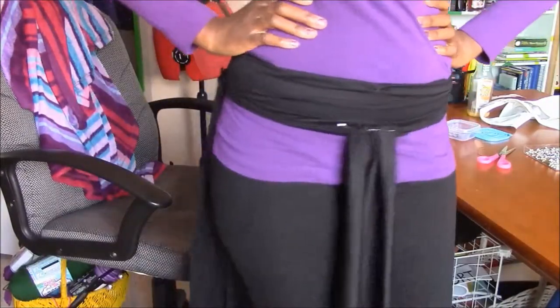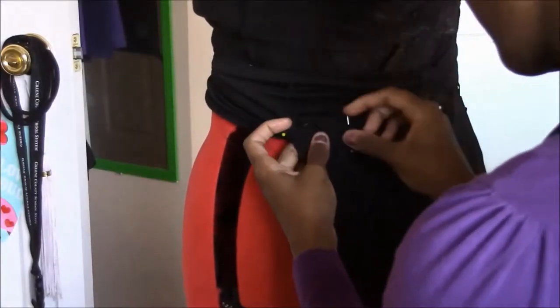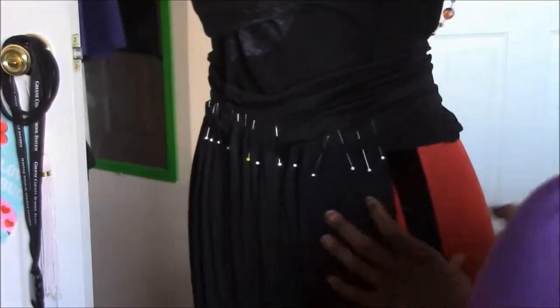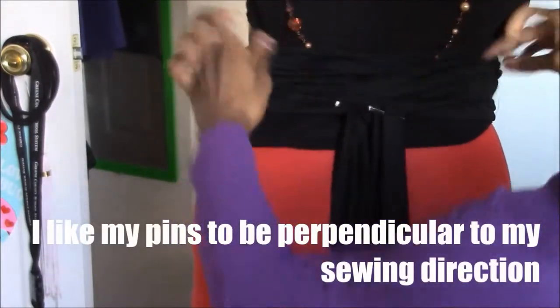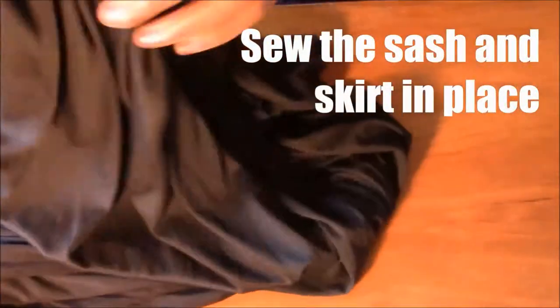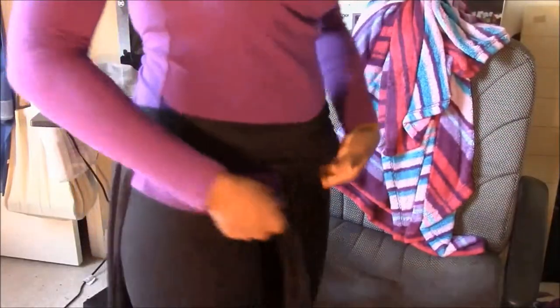Admire your work before you realize you don't know how to sew it. When I took the belt off, I messed up some of the pins, so I put it on the mannequin to re-pin it and turn my pins in the correct direction. Now that I'm finished sewing the belt, I try it on to make sure everything still fits and looks right.